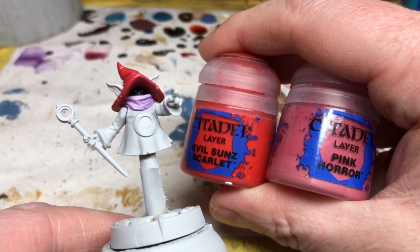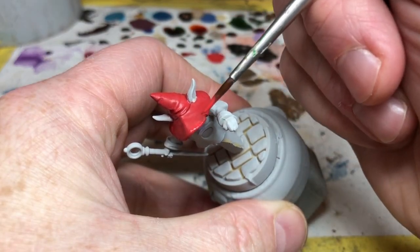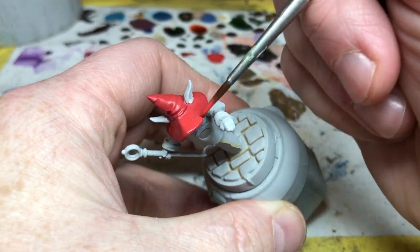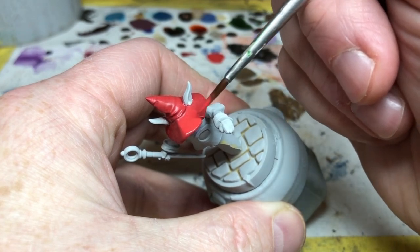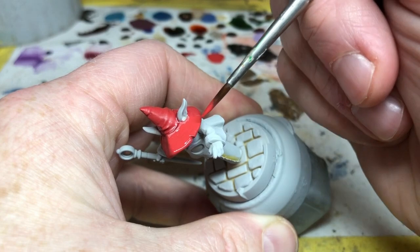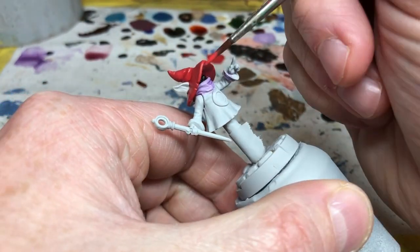With the wash dry we can reapply the same base color again to the raised areas just to brighten them back up. If you want to, you can progressively add lighter tones to the hat for even more highlights, but I like to keep things pretty simple and straightforward here, so I'm not doing that. Next we have to do the coat — this is more of a dark burgundy purple tone.